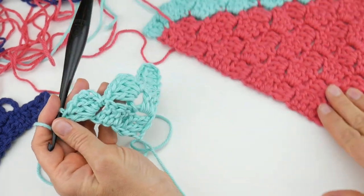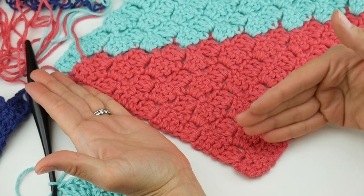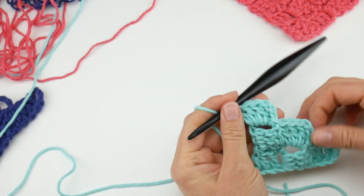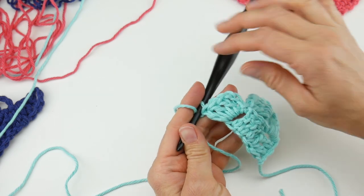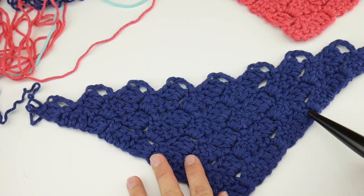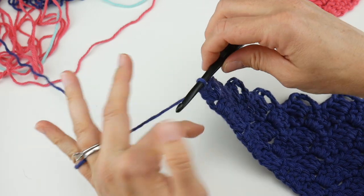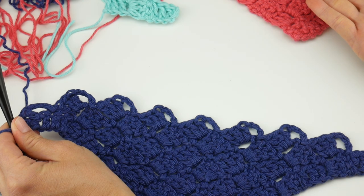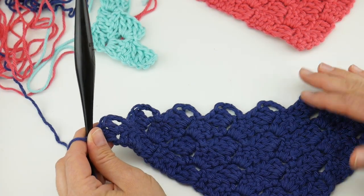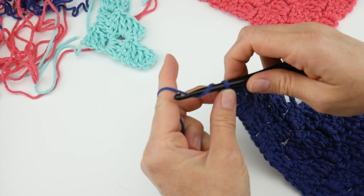We're going to keep going with our square. As you work more rows, starting from the bottom, it will get wider and taller. Work for a total of nine rows — you can count the blocks all the way up one side. This one is about nine inches by nine inches, so if you want it a little bigger, keep going. At the end of the ninth row, cut the yarn and fasten off: wrap the yarn around the hook and bring it through the loop.